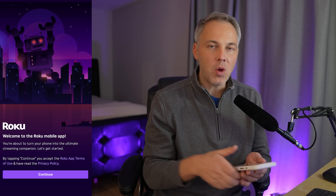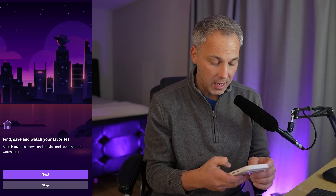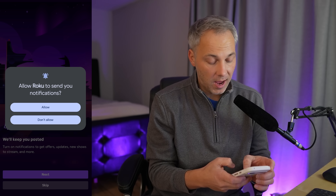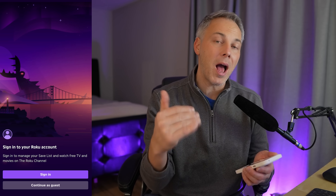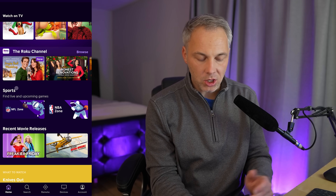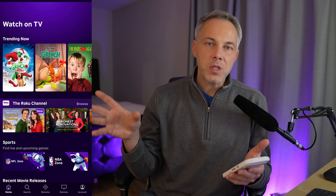Once the app is open, it'll walk you through some initial steps. It says 'Welcome to the Roku Mobile App.' If it doesn't look like this, you might be using the wrong app. Hit continue — it tells you things you can do: find, save, and watch your favorites, control Roku devices. You'll be asked to sign into your Roku account. Use the same account you set up on your Roku device. Once signed in, you'll see trending content on the home page.